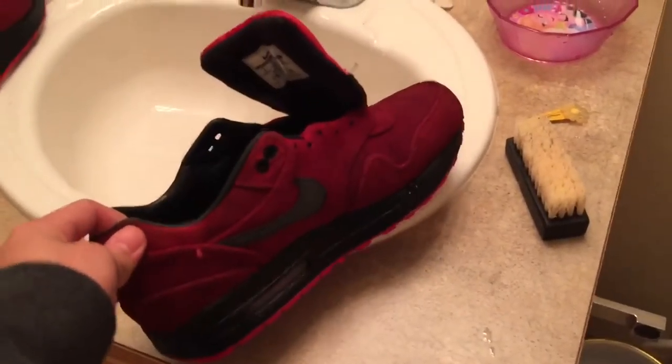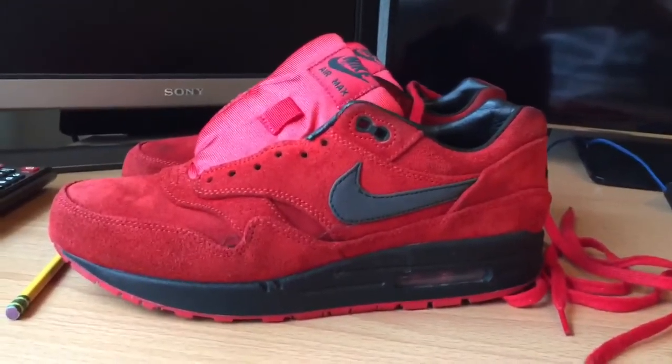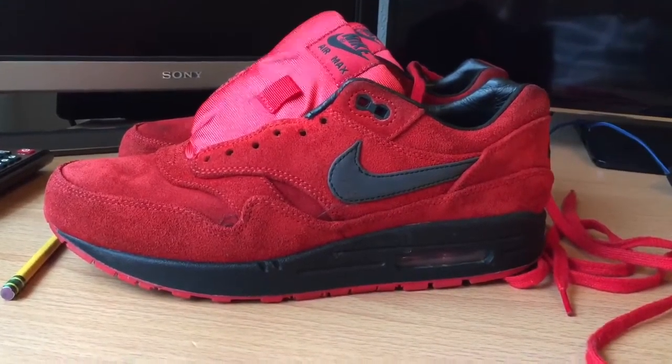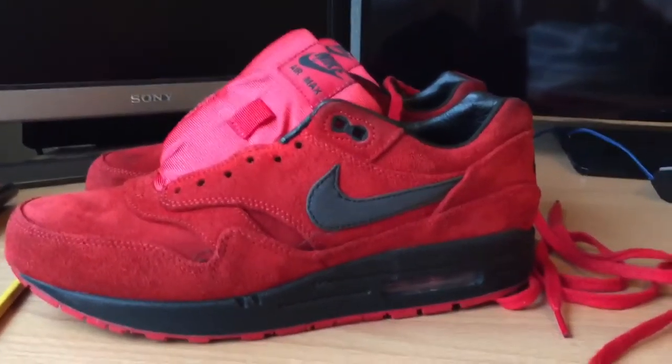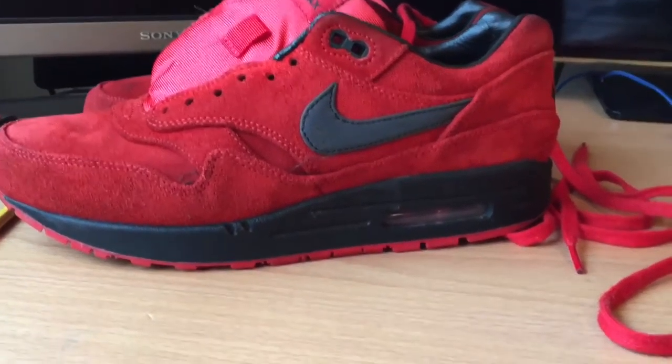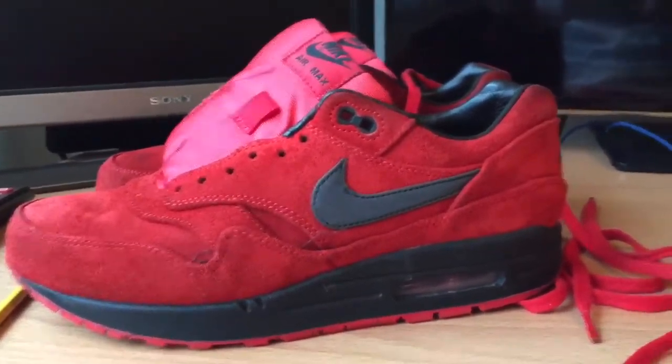I'll probably have to finish the rest of it tomorrow morning, so I'll see you guys then. I just got the shoes from downstairs and they look a little bit better. All I gotta do is get the brush again and brush the shoe all around so I can get the suede back into place.